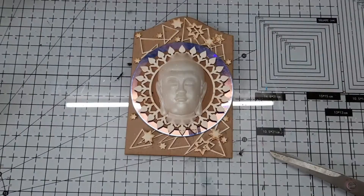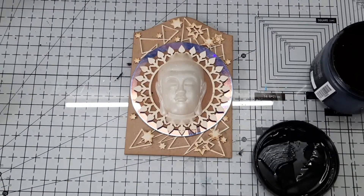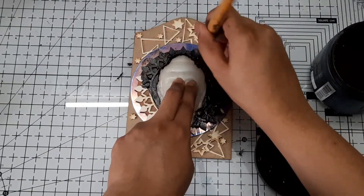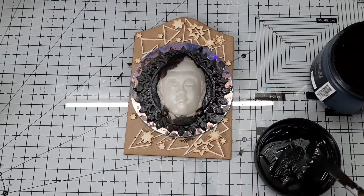Next, I covered everything using black gesso. If you are new to mixed media, gesso is something which is a must-have in your stash. It's a primer which prepares your project to accept any kind of medium over it, basically creating a barrier between the base and the medium.